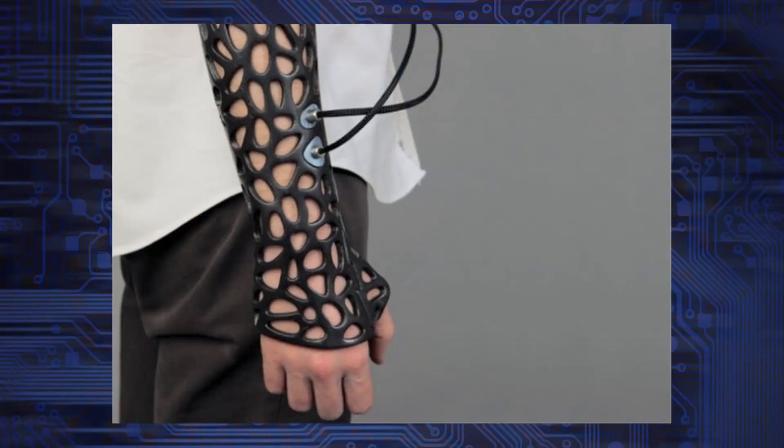There's a new 3D printed cast that can allegedly help bones heal faster. It's the latest development in combining two really interesting technologies together to make one great new one.